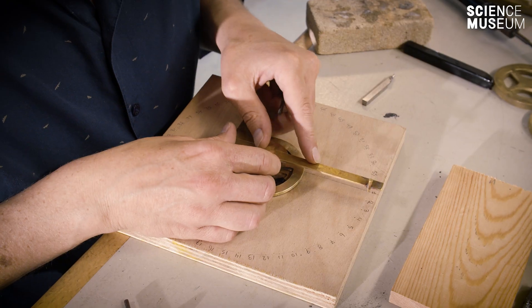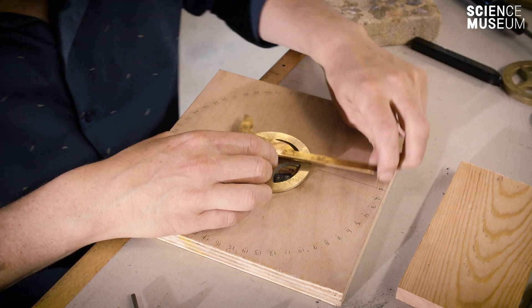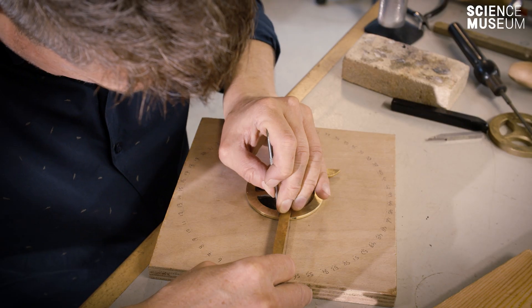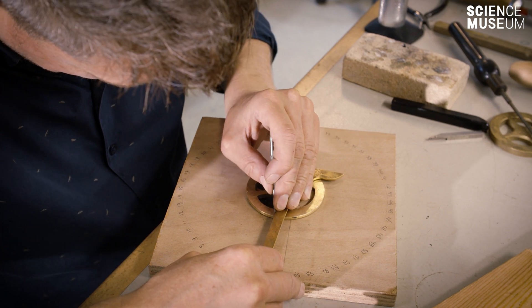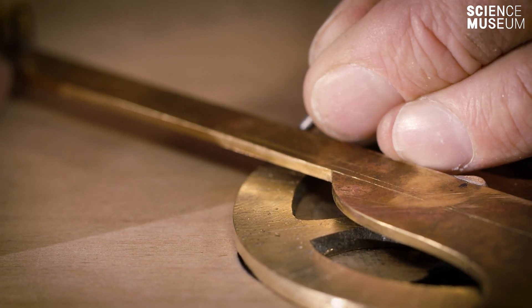We use a dividing plate in order to set out the correct number of teeth onto the wheel. You then set out the teeth on the wheel with a device which allows you to mark or scribe lines on it. So if you have a wheel with 60 teeth, you can mark 60 teeth onto the disc.